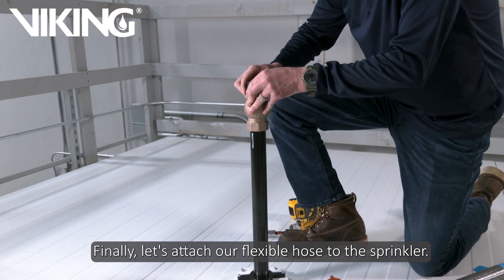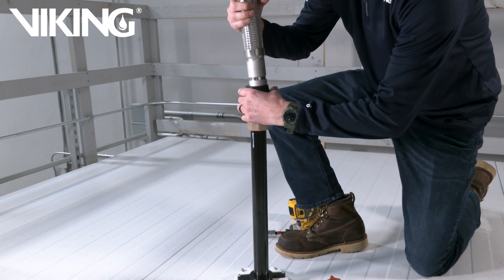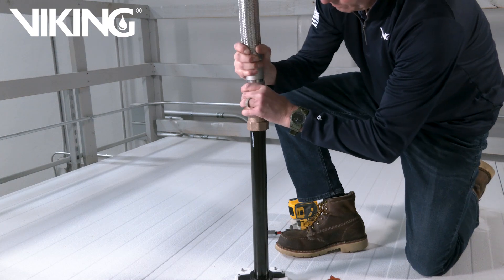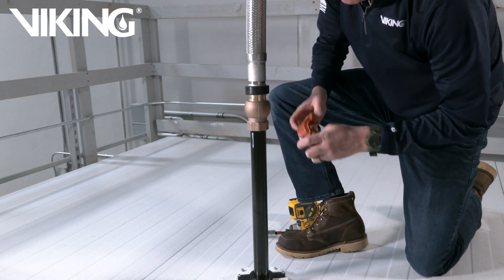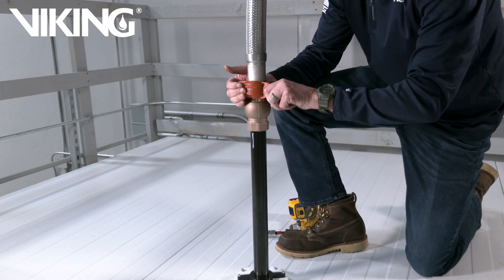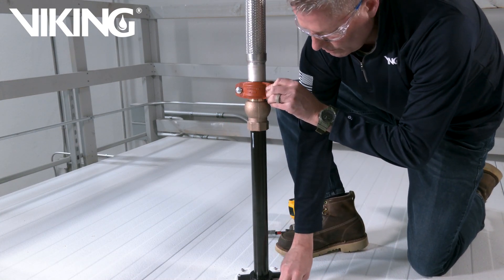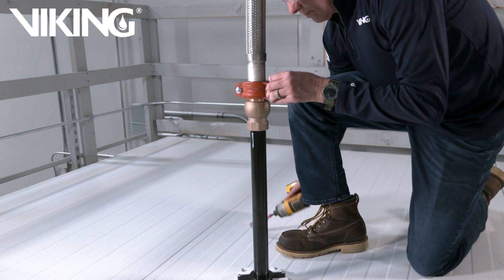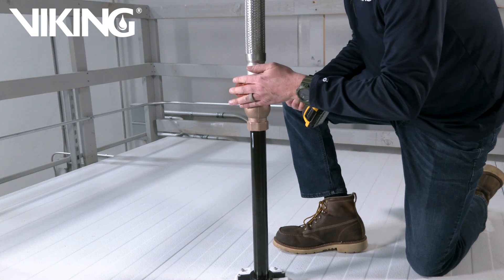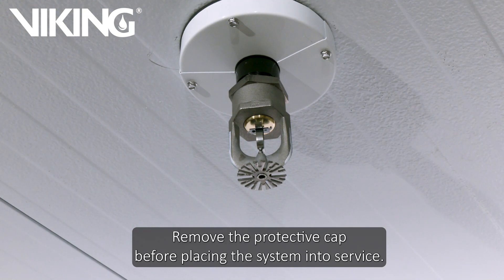Finally, let's attach our flexible hose to the sprinkler. The sprinkler is now installed. Remove the protective cap before placing the system into service.